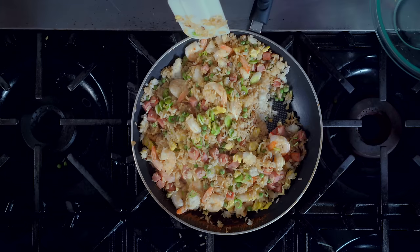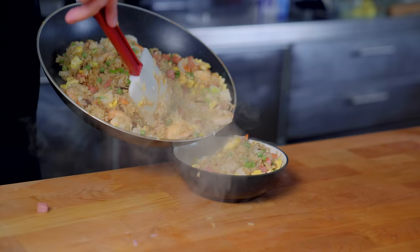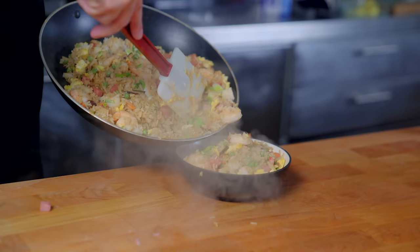And there you have it folks, your very own homemade fried rice. This dish is incredibly easy to make and can be tweaked a thousand and one different ways to either use up what you've got in the fridge or appease the picky eater in your life. It can be made healthier, fattier, meatier, or entirely vegetarian. And so if one of your New Year's resolutions is to get cooking more, this is a great place to get started. I'll see you guys in 2019.